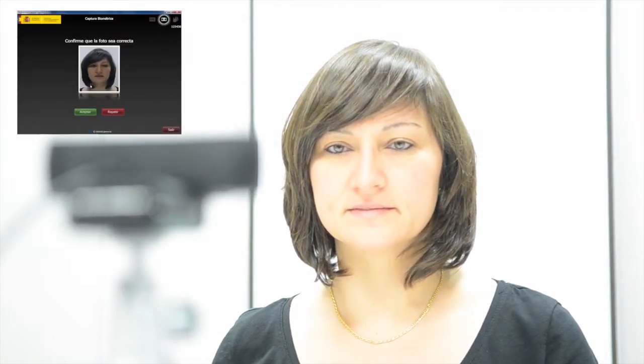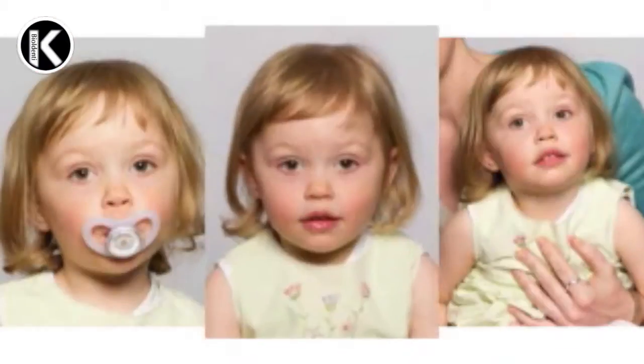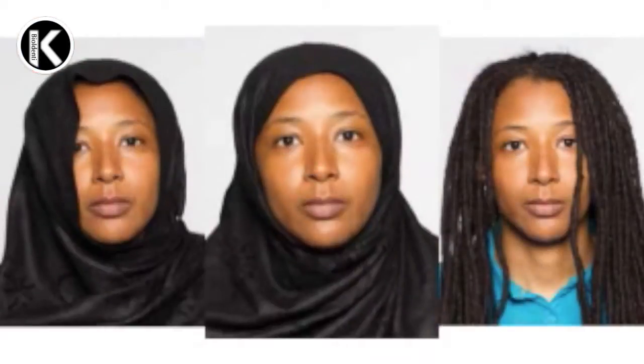The recommended distance between the camera and the applicant is about 1 to 2 meters. The camera has to be at the same height as the applicant's eyes, so the height of the tripod has to be modified before every capture. The camera has to focus the whole applicant's face. The hair or the hijab should not cover the face, and the light in the room should not produce shadows on the face.